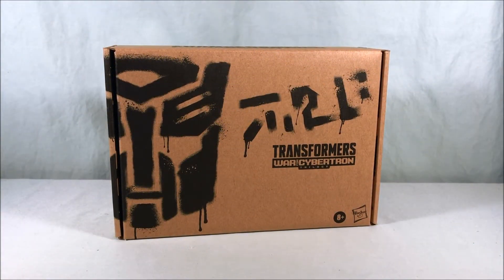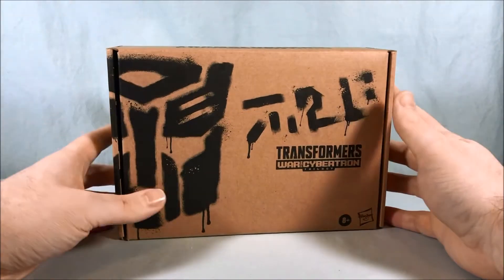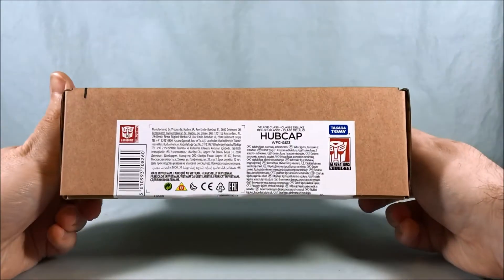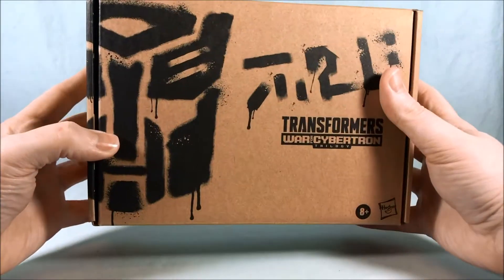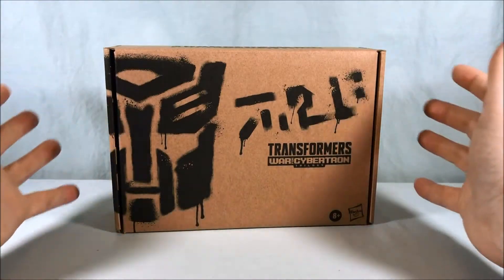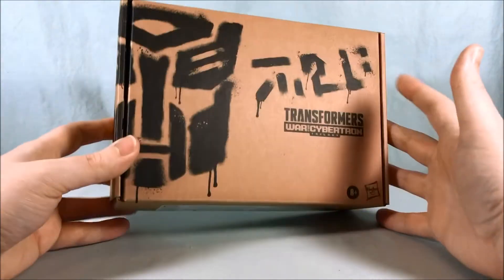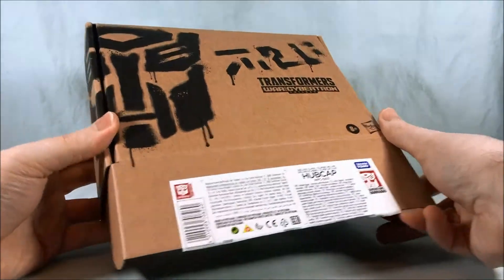Hello fellow collectors and welcome to Long's Toys. Today we are taking a look at Transformers Generation Selects Deluxe Class Hubcap. This guy is a repaint slash retool of the Bumblebee/Cliffjumper mold — Cliffjumper came first, and it's also going to be Bumblebee in the Netflix line, but here we have Hubcap.